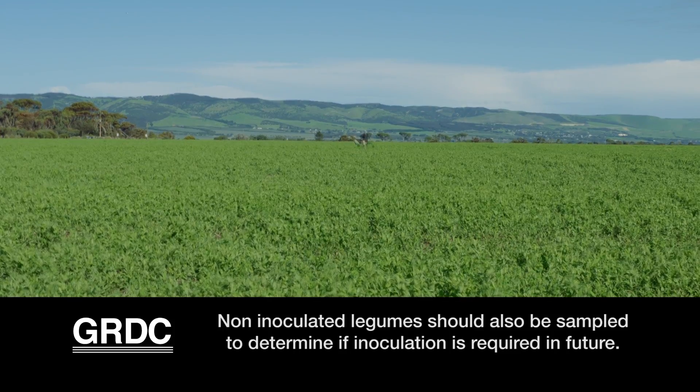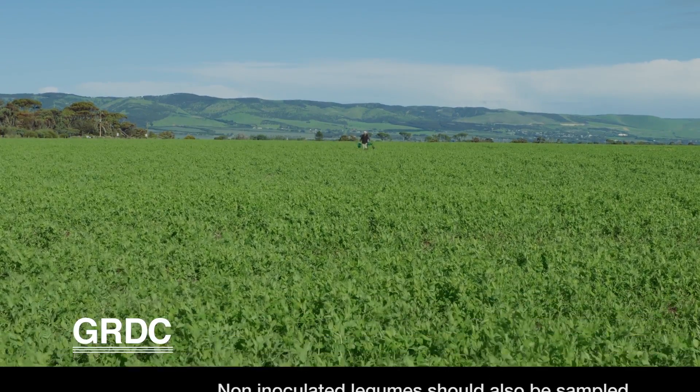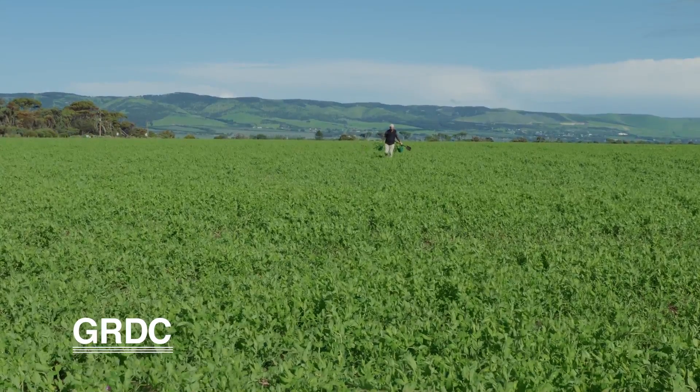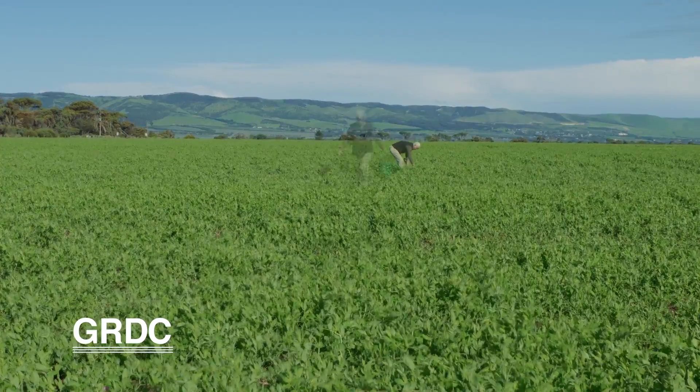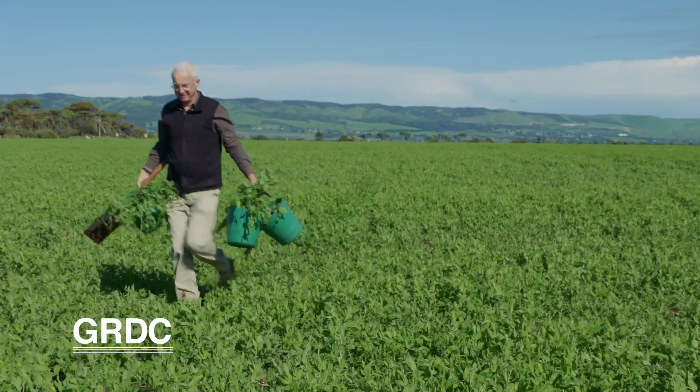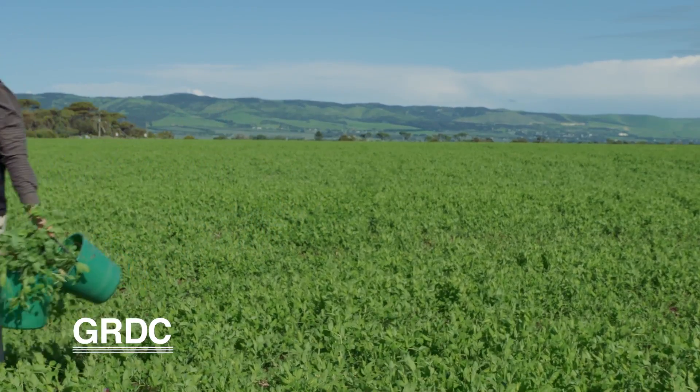What we'd like you to do is to take three samples of about 10 plants each in three different spots in a paddock. We suggest 20 metres, then about 60, then about 100 metres in. What I like to do is start out at 100 metres and collect samples going back towards the edge.